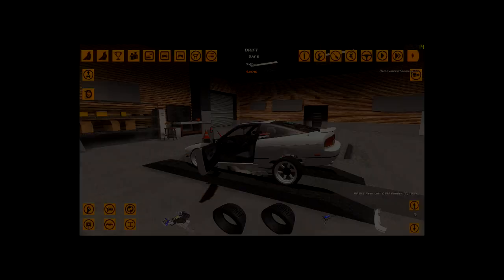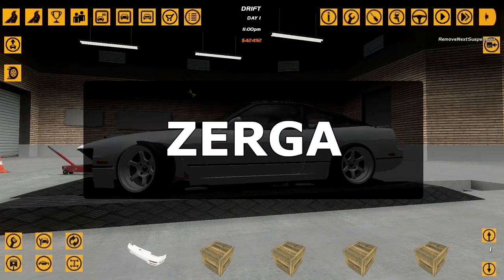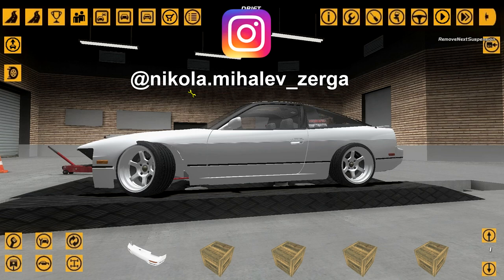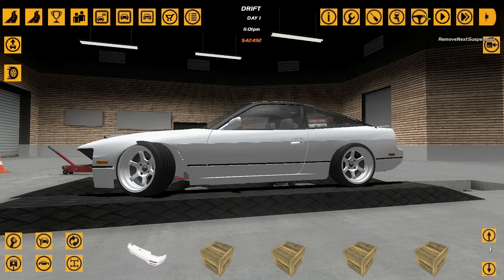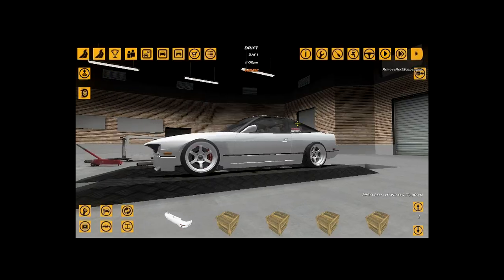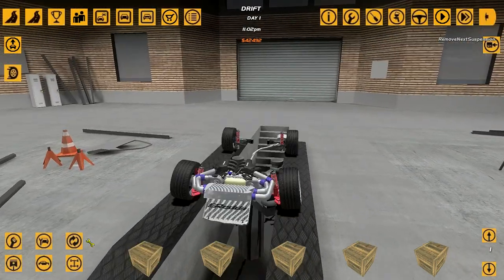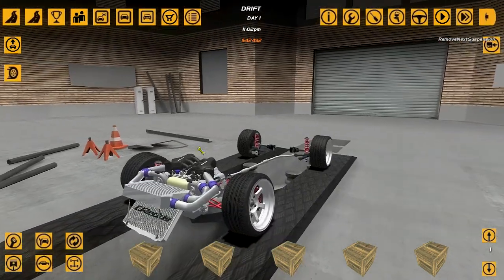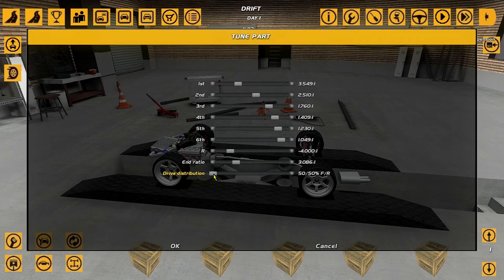Welcome back to not budget drifting in SLRR. To be fair, I did expect by this time to have already started season 3 of budget drifting in SLRR, but we are still in the testing phases. I made not one, not two - well, I don't know how many mistakes I made, but I made a lot of mistakes with the last tryout video and it's time to fix those.